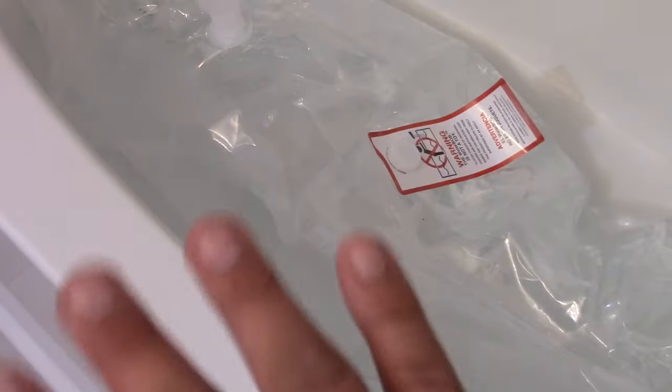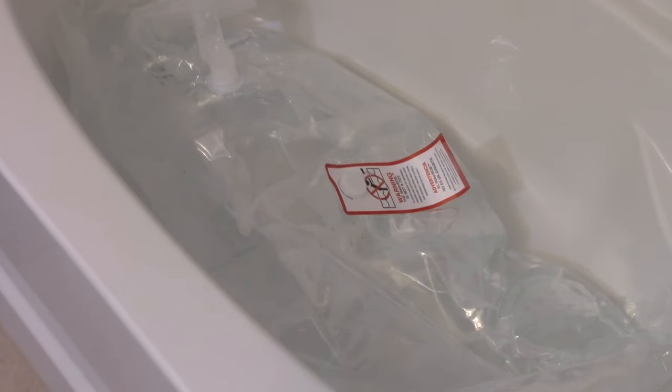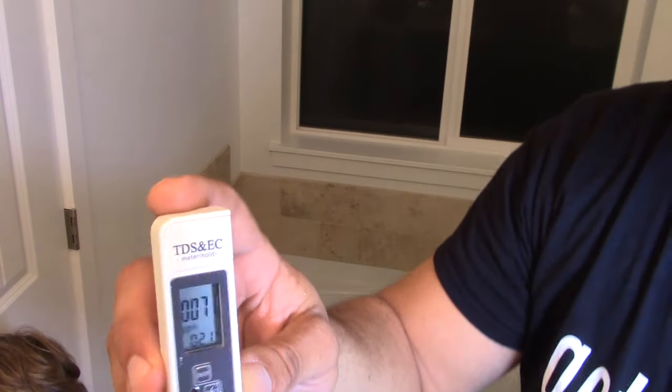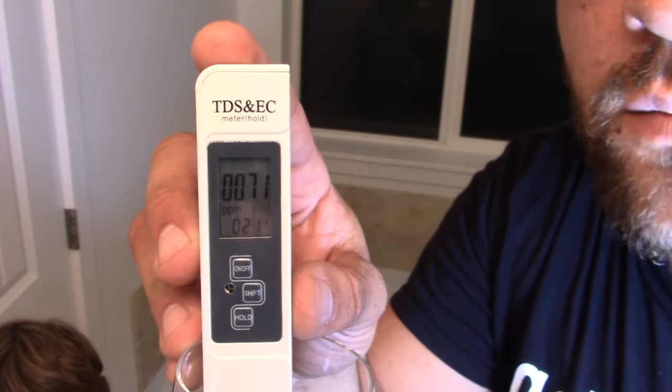The Water Bob gives you a clean slate — the water is good out of the faucet; it's everything caked on the bathtub from your hygiene use: shampoos, soap, bleach, whatever. Now I'd like to quickly test the water conductivity — that's anything in the water like particles, metals, iron — standard in tap water. We're testing it now at 71 parts per million, and we'll test it again in a few weeks to see if any plastics have leached out.